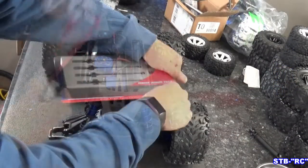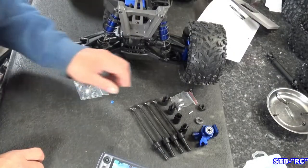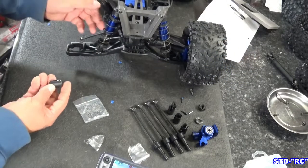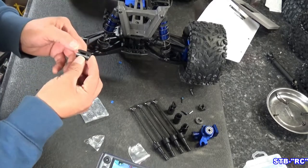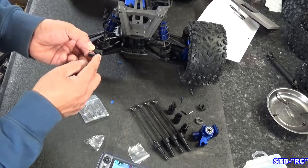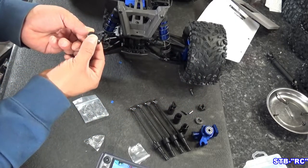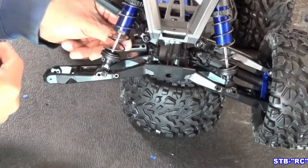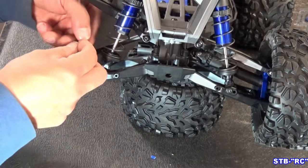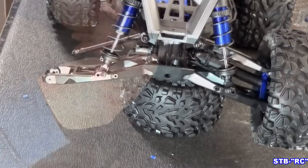Let's open up our axles — nice shiny new parts. First, let's grab a drive cup and the set screws. The drive cup goes on just like putting on the axle. You're going to have a threaded hole on one side and a smaller hole on the other side. The threaded hole needs to face you so you can drop your set screw in. Line up the holes — large threaded hole facing you — and install your pin. Now we can snug that up.